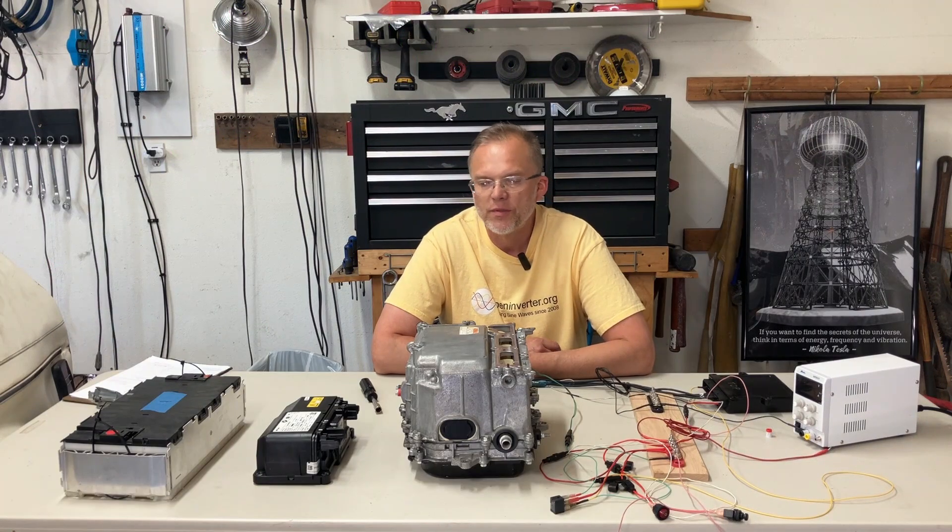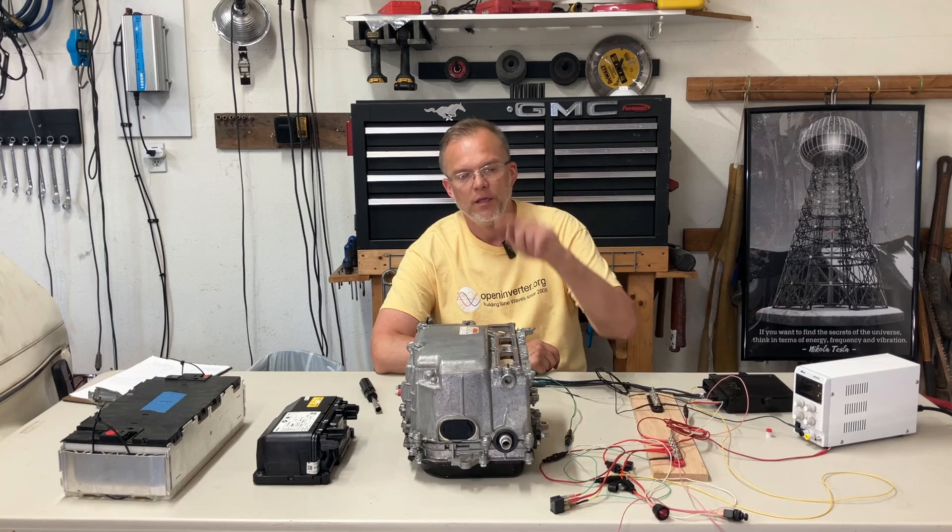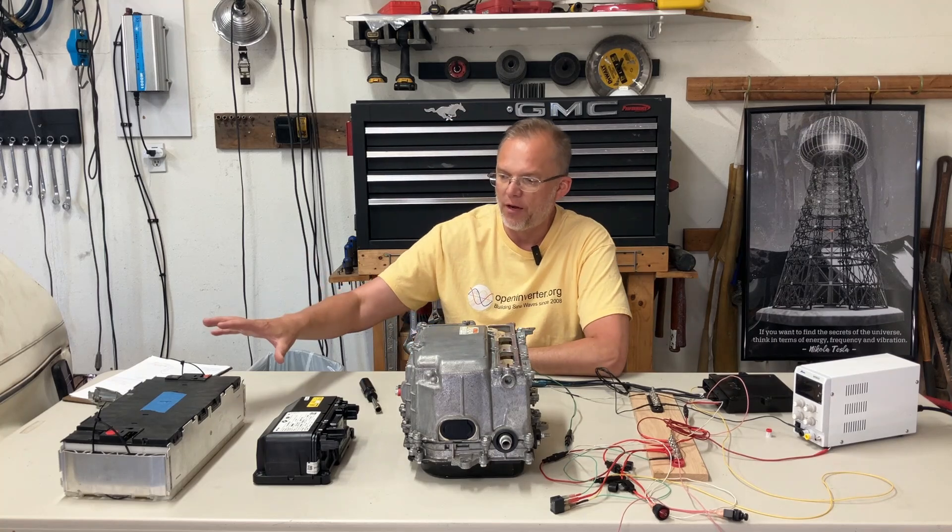What's up, everybody? On today's episode, we continue on with the zombie-verter, the inverter, and we add a battery.